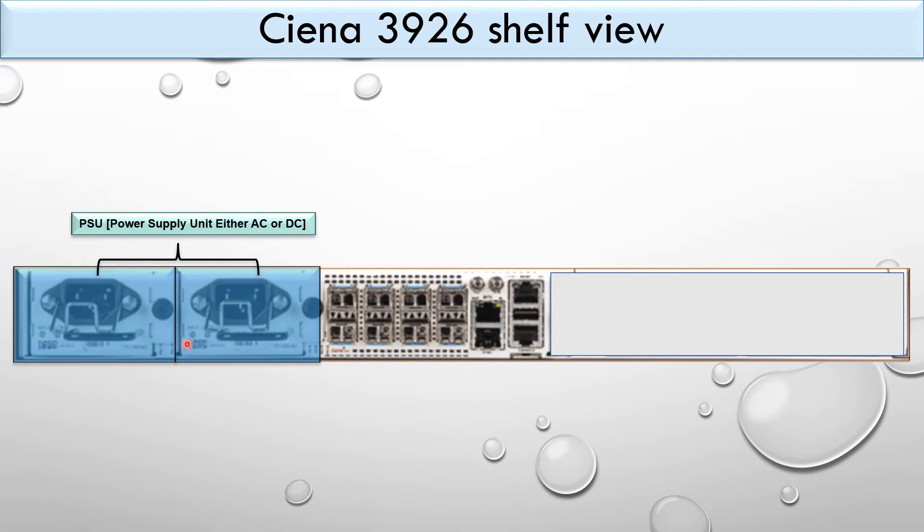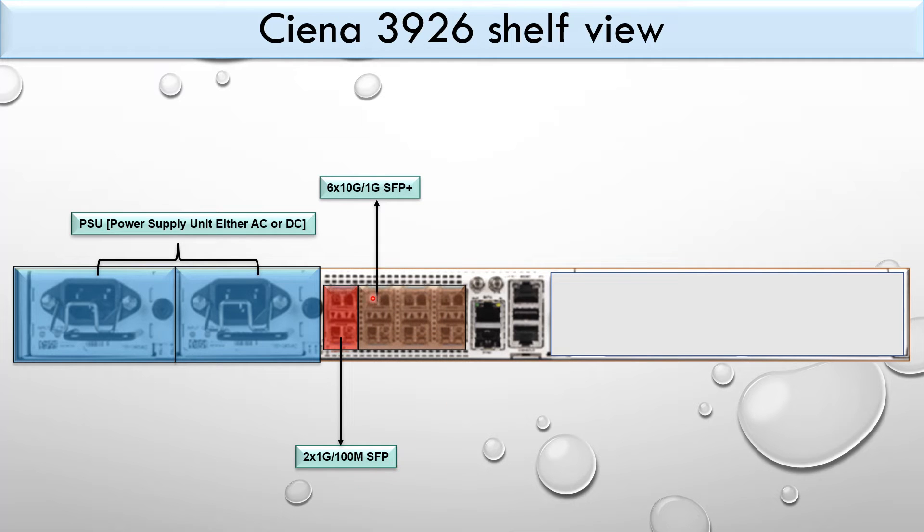On the front panel you can see 2 power supply units for either AC or DC. There are 2 x 1G/100M SFP ports, labeled port 1 and port 2. There are also 6 x 10G/1G SFP+ ports, which can operate at either 1G or 10G.